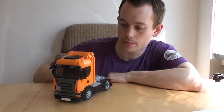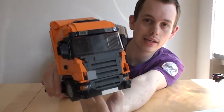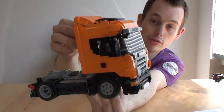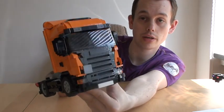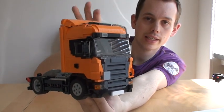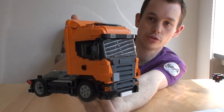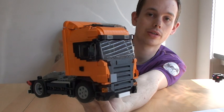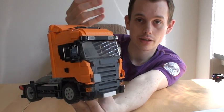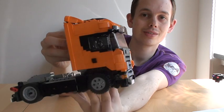Welcome to this video where I'm going to present this truck. It's a Scania R-Series 4x2 Highline, a scale model in 1:25. In this video I'm going to go through the details of this truck, the mechanics of it, as well as what you should bear in mind if you're trying to build one of your own, because I've made building instructions for this and for trailers and cargo as well.